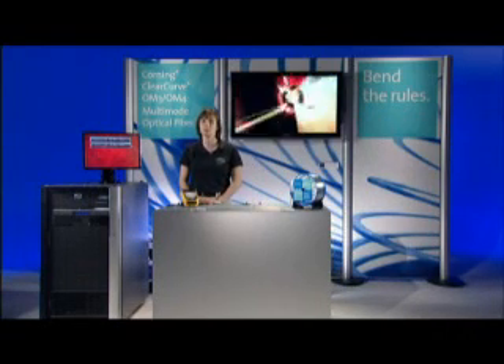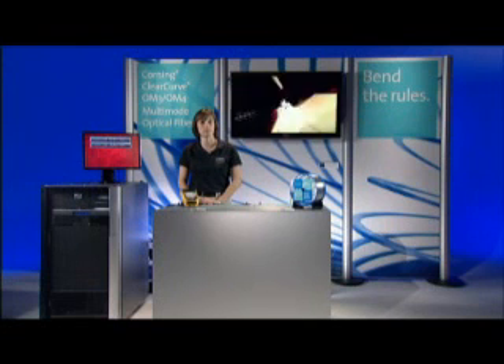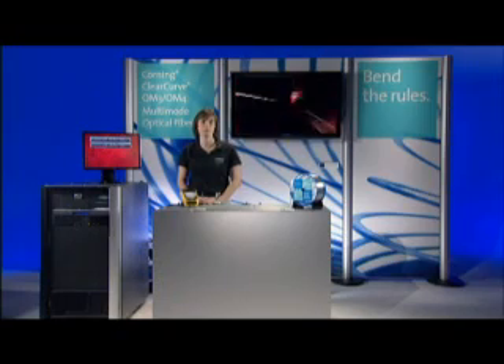My name is Sharon Bois and I'm the multi-mode optical fiber product line manager for Corning Incorporated. Today I'm going to be demonstrating Corning's ClearCurve multi-mode optical fiber.